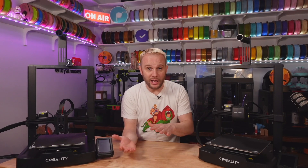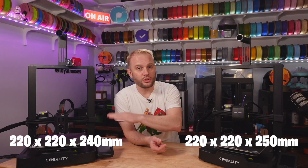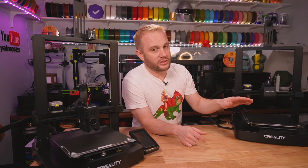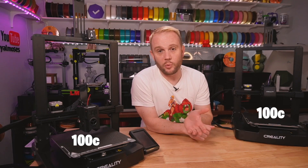Which of these machines — the SE or the KE — do you think has a bigger build volume? The SE comes in at 220x220 by 250 on the Z, and the KE, surprisingly, comes in at 220x220 by 240 on the Z. The KE has a textured PEI sheet versus the SE which has a smooth PEI sheet, and both printers have the same maximum build plate temperature of 100°C.